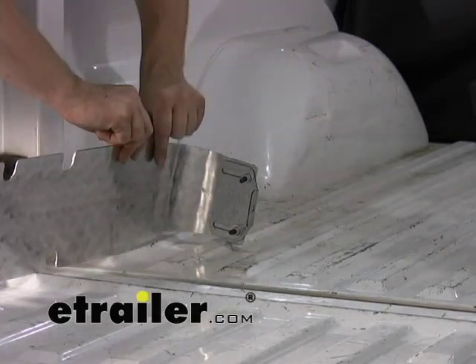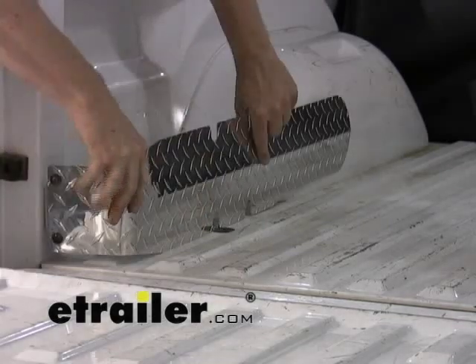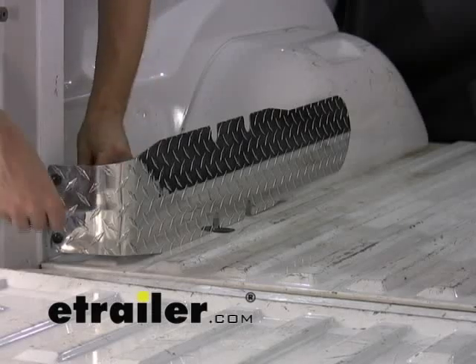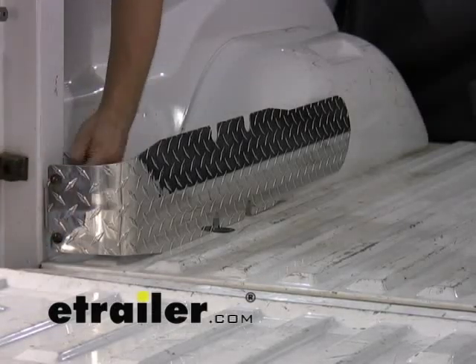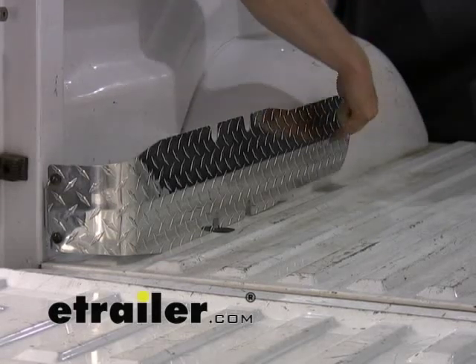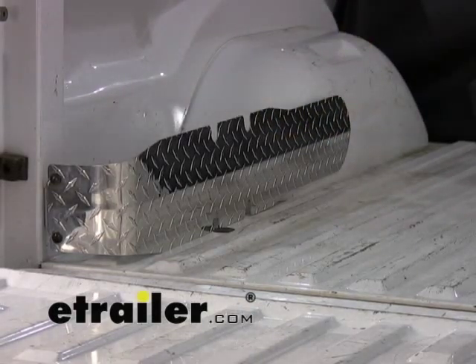Once you have that marked on your bed — in this case it sits almost all the way in — you can use these self-tapping screws that simply drill right into the bed of the truck. Put one back here, and there's also one that gets installed up here. There are three holes to suit the type of truck you have, so you can install it in whichever spot works best.